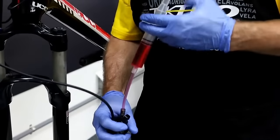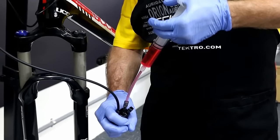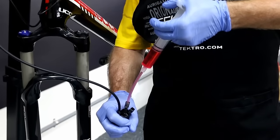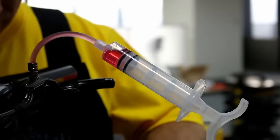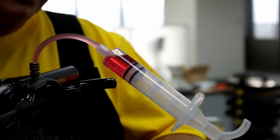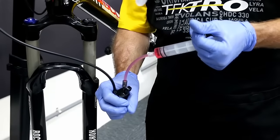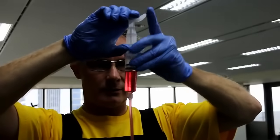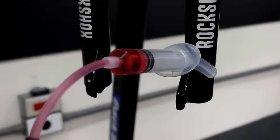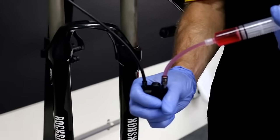Okay, let's start the bleed process. And slowly push down on the injector, checking for the bubbles coming into the system. You want to make sure you go all the way down using all the 20 mils. And then holding, we're going to go back through the system, making sure you're not pushing air back through. And one more time from the caliper.